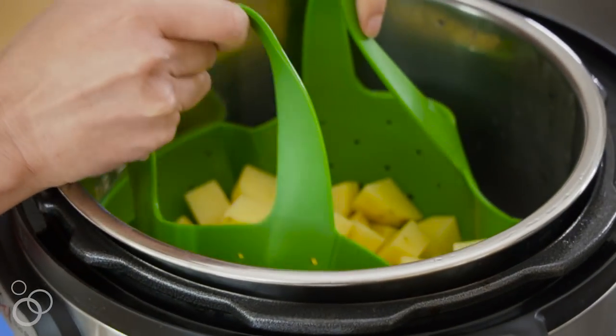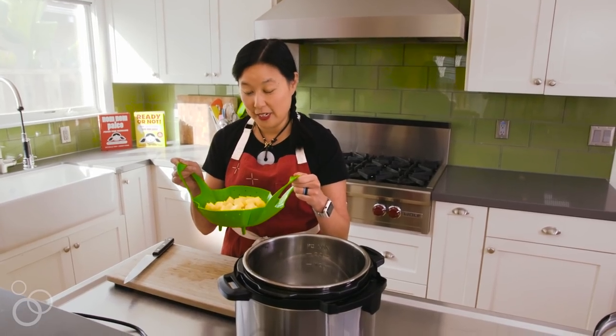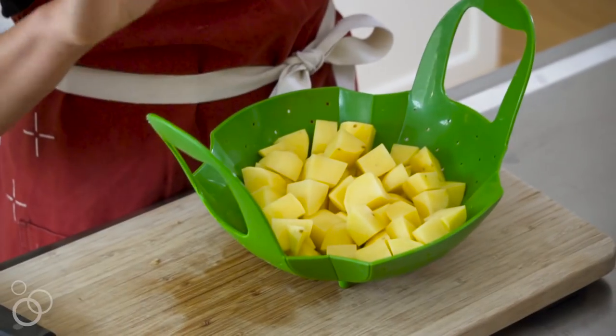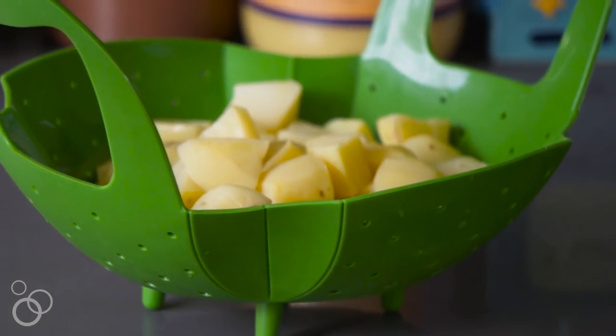Because the insert is silicone, it won't burn my hand. These potatoes are perfectly steamed — you can either put them in the fridge to cook later, or fry them up right away. I'm going to show you how to do that.